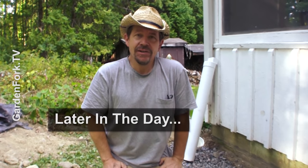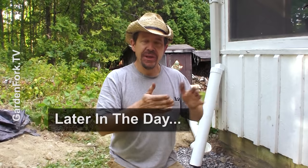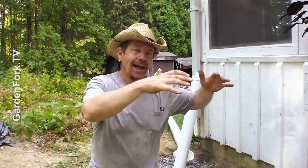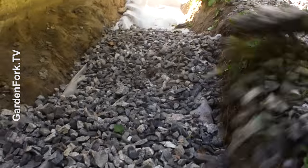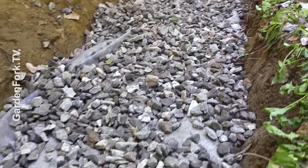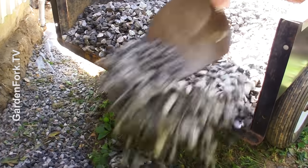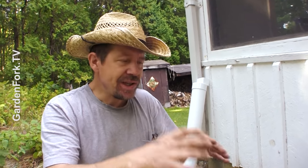Let me bring you up to date on our French drain system. We first dug a trench, laid in the filter fabric, then put in the perforated pipe with the holes pointing down with the sleeve on it, then laid some gravel onto that pipe, and then overlapped the fabric and put more stone on top. You want a lot of overlap on top of the pipe, and then you're gonna lay more stone on top of that. We also put in some rock between the filter fabric and the solid pipe all the way out to what we call daylight — wherever the drain pipe is exposed, wherever it comes out of the side of the hill.